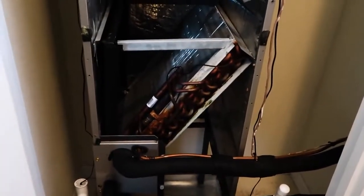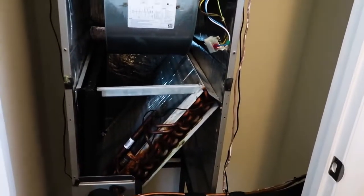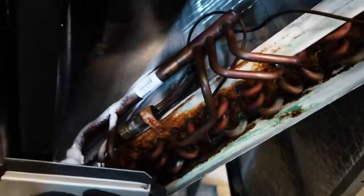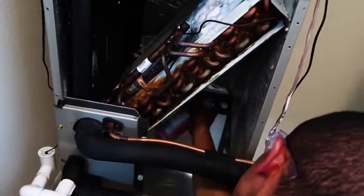We want to do this before we clean out the drain pan, because if anything comes off that coil, we want it to go down and out. Having the vacuum running while we're doing this is actually perfect. Now we've just got to let it dwell for five minutes or so, and then we can rinse it off right into the pan.